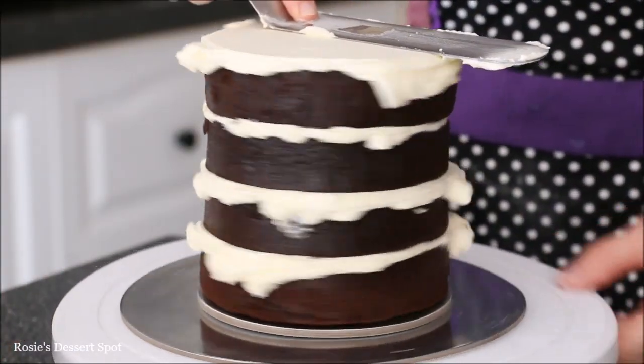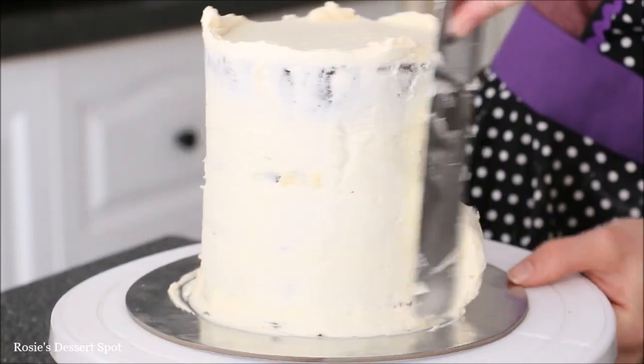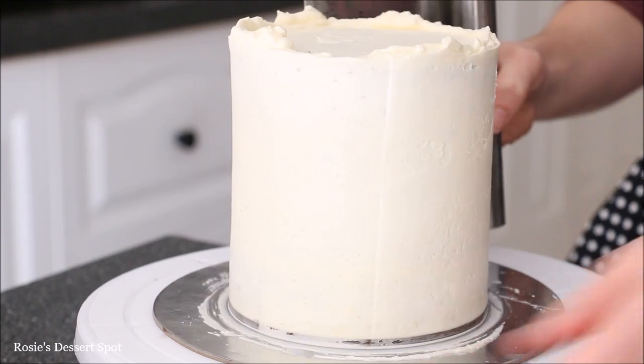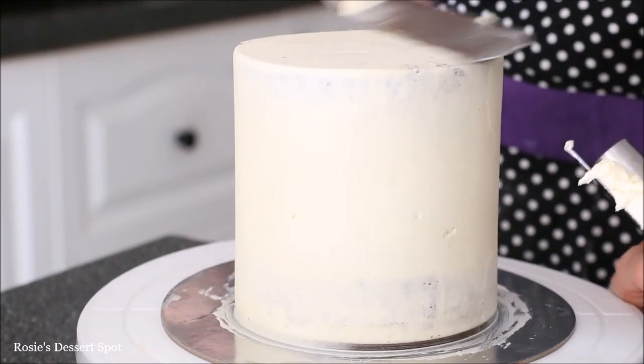Stacking on my cake layers and now I'm creating the crumb coat — that's a thin layer of frosting that goes on the outside of the cake to trap in crumbs. I've taken my bench scraper and I'm going around the cake to smooth it down, and then cleaning up the top with my spatula.